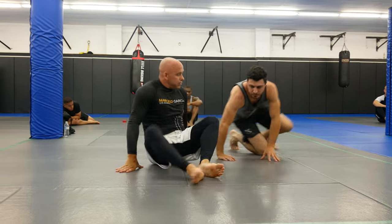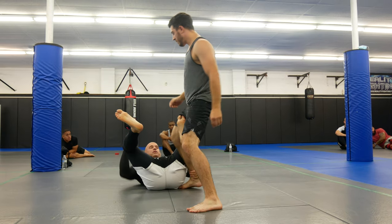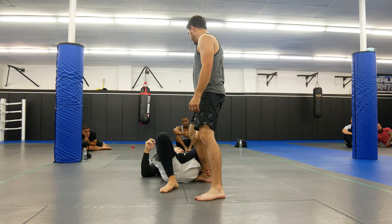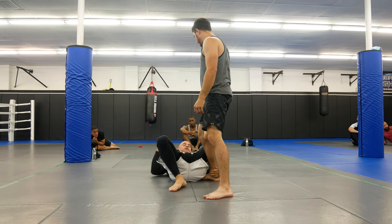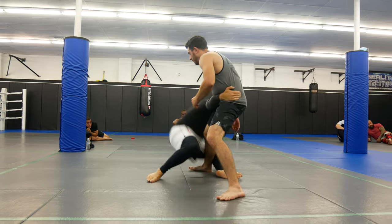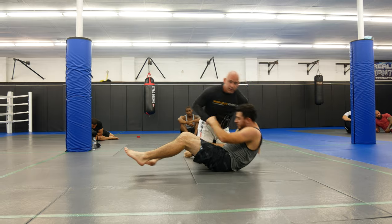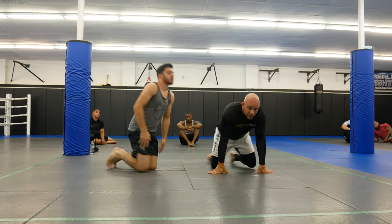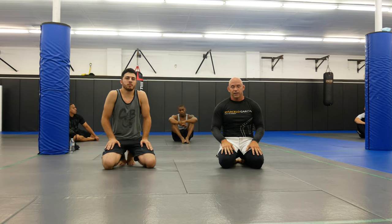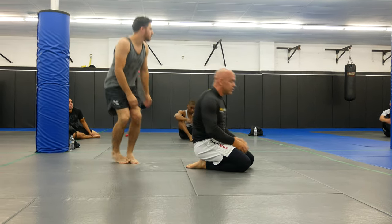One more for a different angle. Another thing — try not to grab with your thumb, don't use your thumbs at all. Make sure you've got a good grip in here. Stretch, come up, and we'll end up in the half guard. All right guys, this is part one. If you guys like it, give us a thumbs up. Definitely leave a comment if you have any questions about this. We'll see you next week.